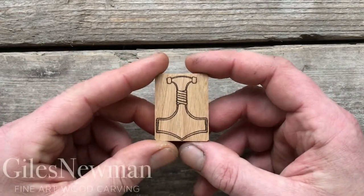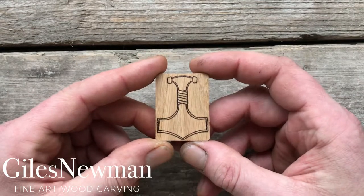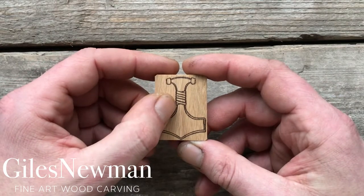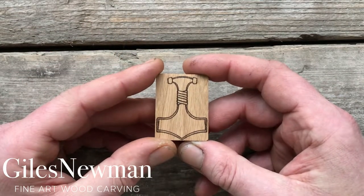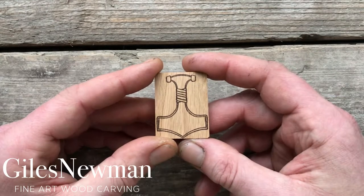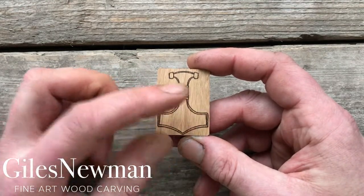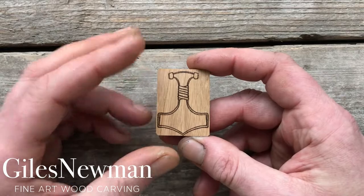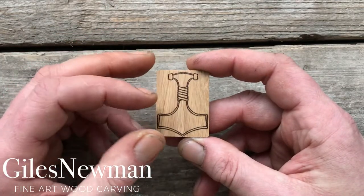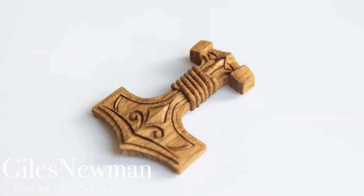The Mjolnir, or Thor's hammer, is actually a really nice, fairly simple carving project. The only main challenges with it are the details, which you have the option as to how much detail you put on it, so the lines that are actually on it are really just a guide. If you want to add more detail, by all means do — it would look great with some Celtic knotwork or some traditional Nordic lines and decorative carving on the surface.